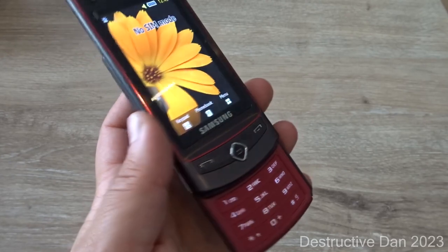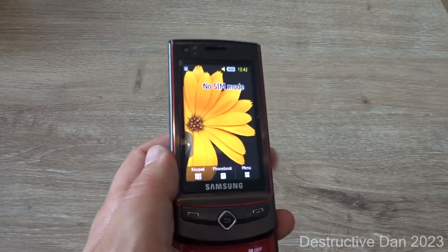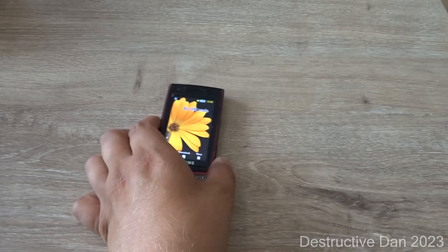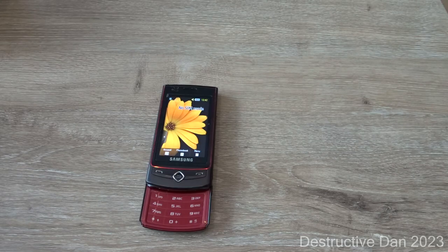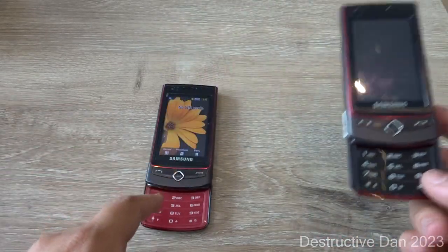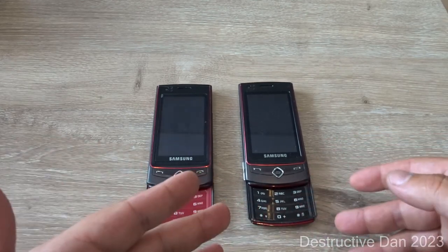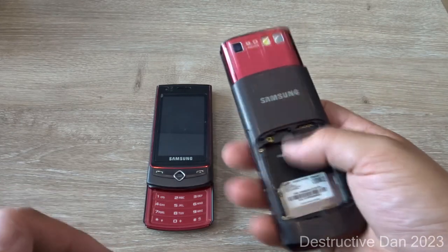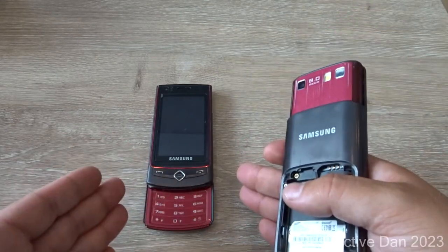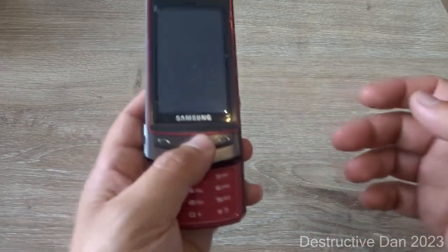The phone came in different colors — this one is platinum red, and there's also a platinum blue and a gold version. I restored this device; I originally bought one that didn't have a working touchscreen, so I transferred everything over to this working unit, and now we have a working Samsung Ultra Touch.